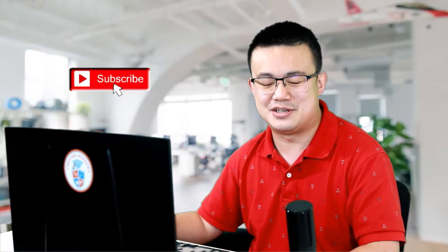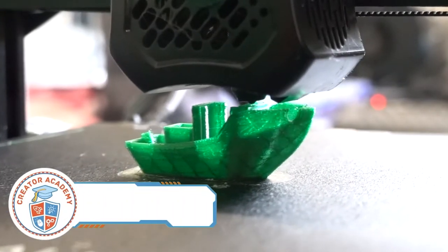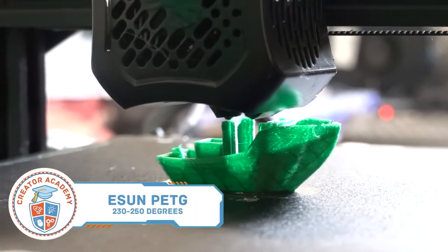Testing out 3D printers can take a long time, so if you are finding this video helpful, then please consider liking and subscribing to my channel. It is your support that lets me continue to make technology videos, so I thank you in advance. The eSun PETG filaments are stronger than regular PLA, having similar properties to that of ABS, without the common printing issues that come from ABS.